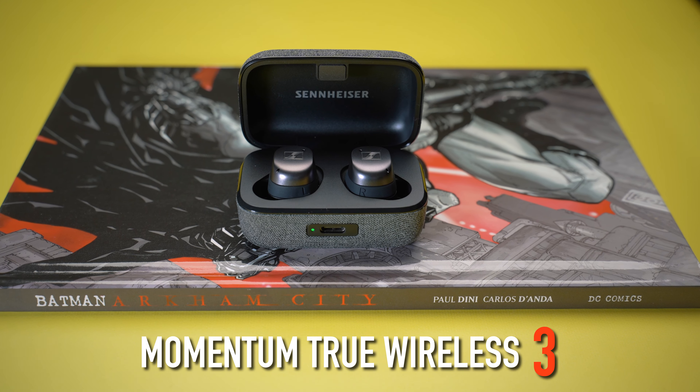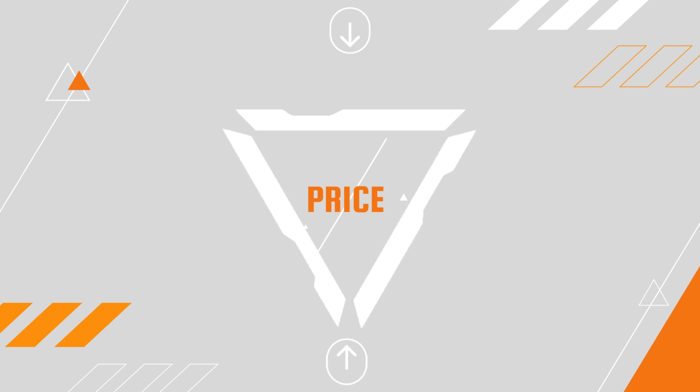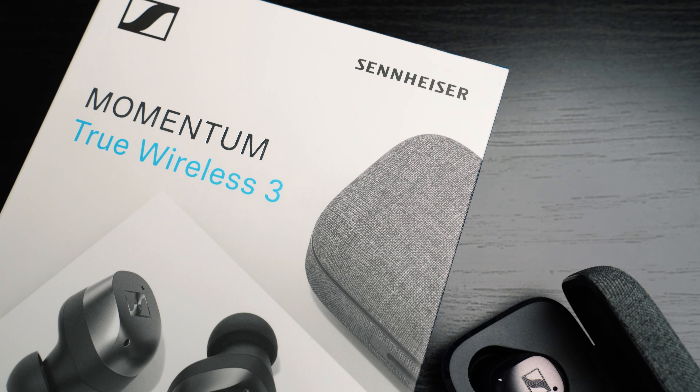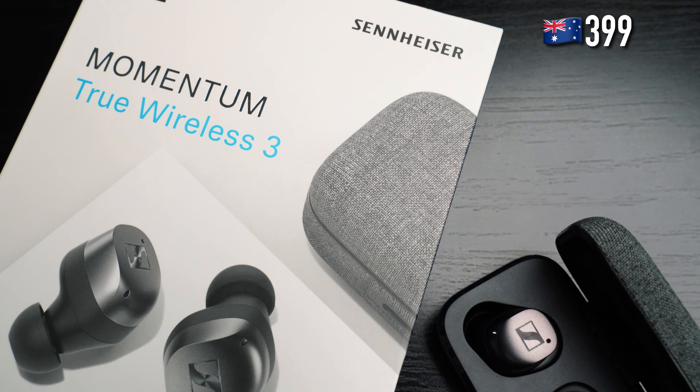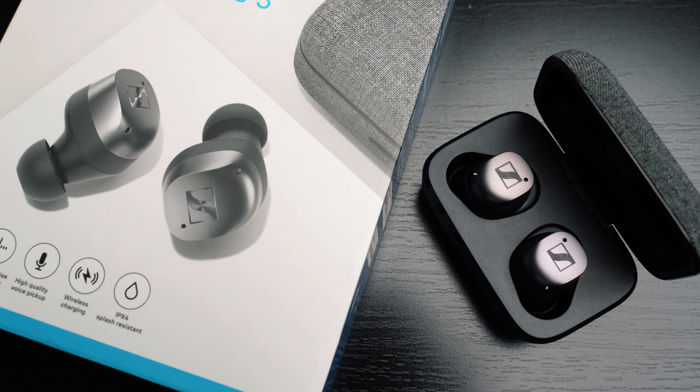Sennheiser just updated their Momentum True Wireless lineup by dropping the Momentum True Wireless 3 earbuds. Price-wise, they have made the TW3 almost a hundred dollars cheaper here in Australia from the release price of the TW2.